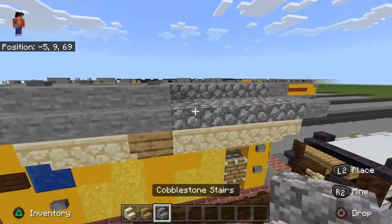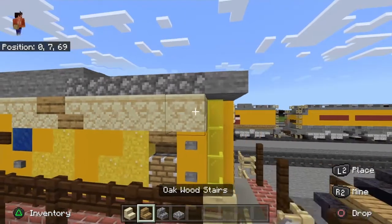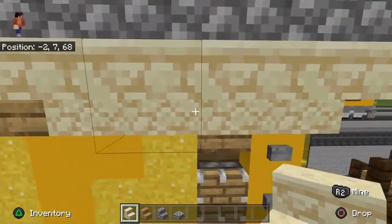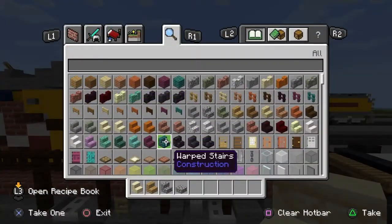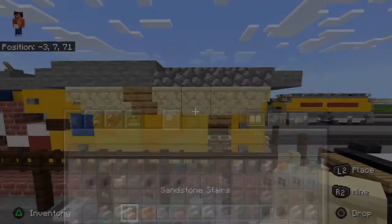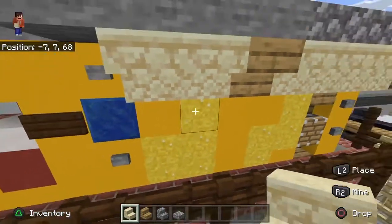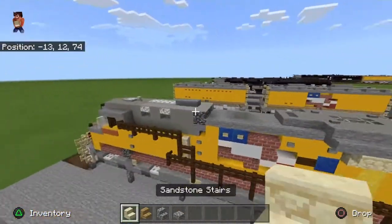Sandstone stairs and cobblestone are supposed to represent ventilation — they look like grooves for the air vents. I know it's not accurate but they look the part. This powder stuff is supposed to be grills. Bedrock works on this material for that purpose, though it looks a bit weird.